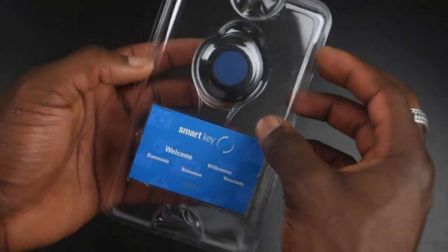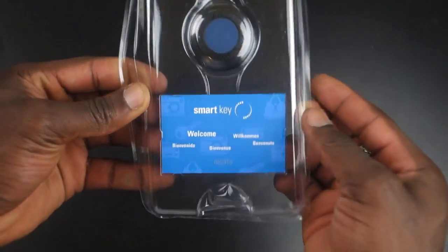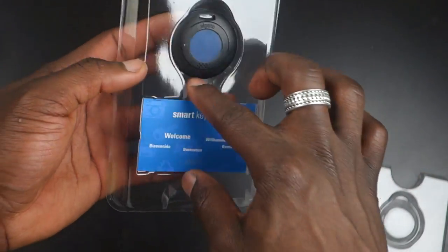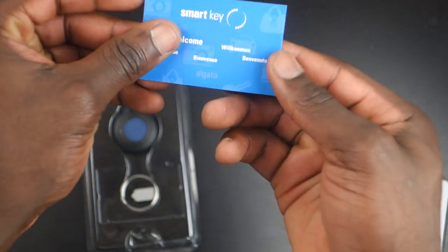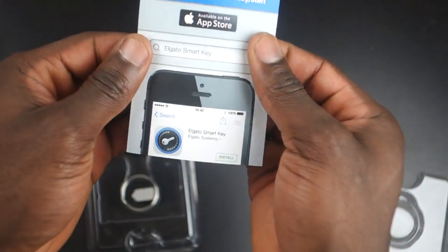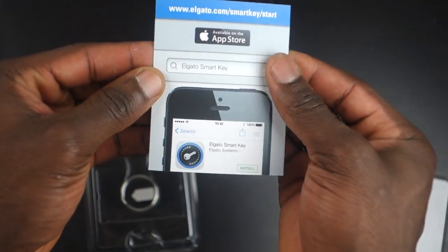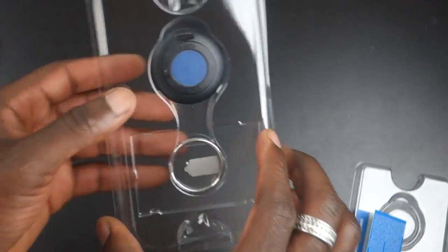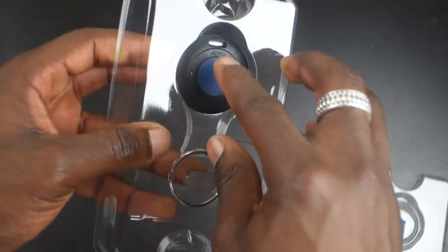So let's open this up and actually see what it looks like. This is a really small gadget, aimed at connecting to your key ring or other devices without looking too obvious. Inside there's a little card guide to help you set it up quickly, showing you where to go to download the app that comes with it.